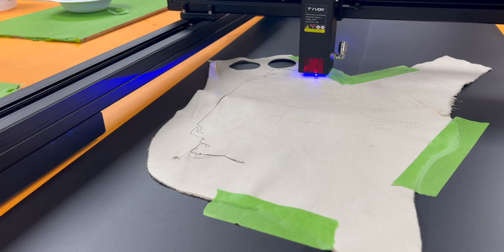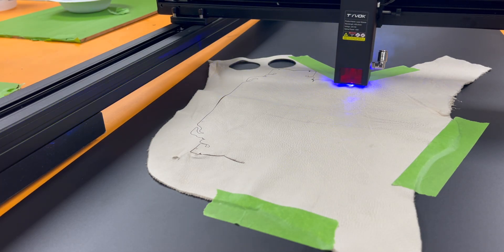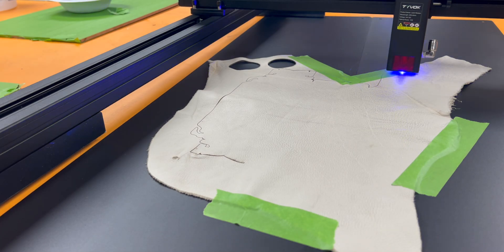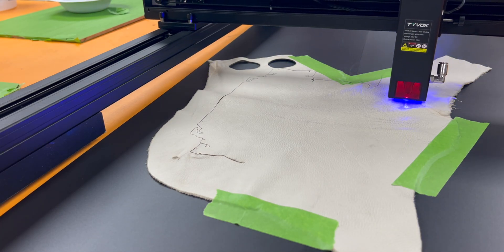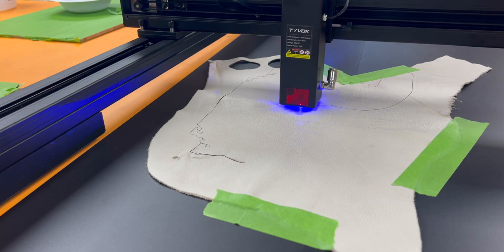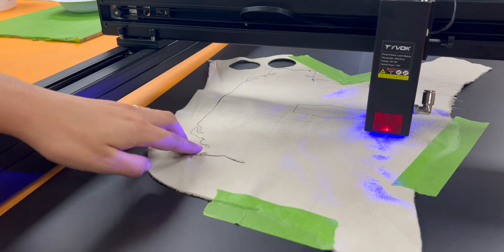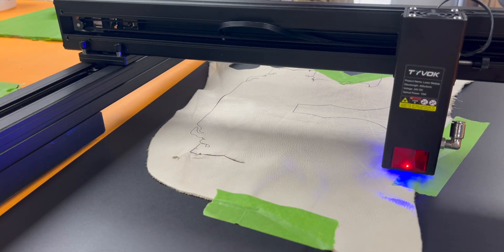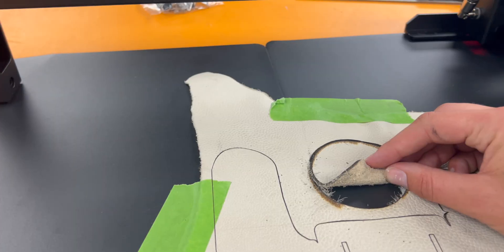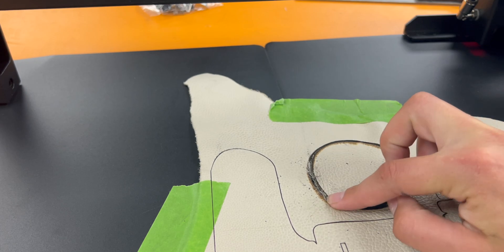Unfortunately my settings didn't get all the way through. I lowered my speed a bit and it still didn't cut through completely. I honestly didn't get the settings perfectly dialed in on the leather, which isn't a reflection of the laser — all leather's a bit different and I just wanted to move on. What is a reflection of the laser cutter is how smoothly it handled all the curves. It really glided over the pattern, which I was really happy to see.